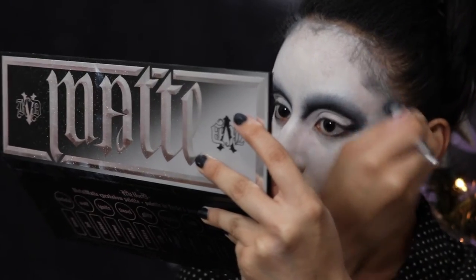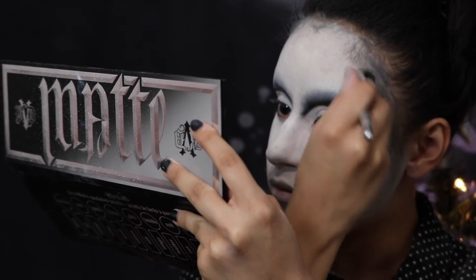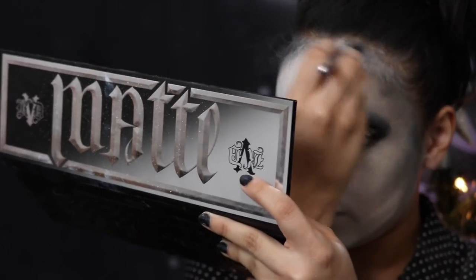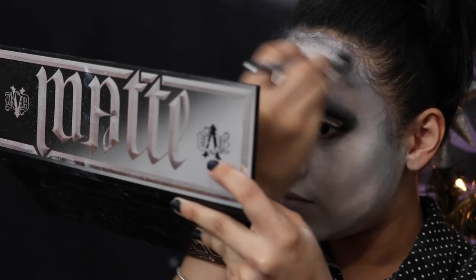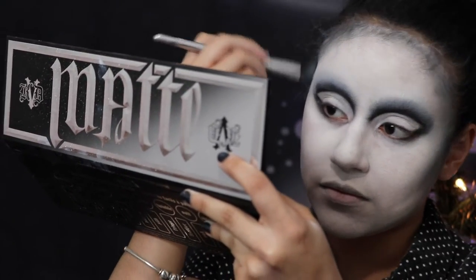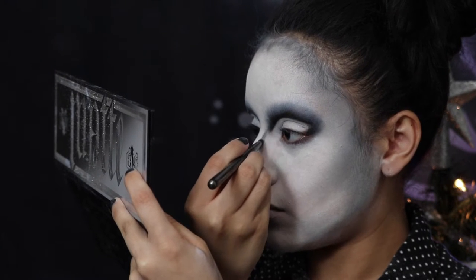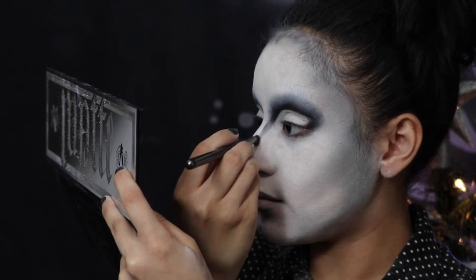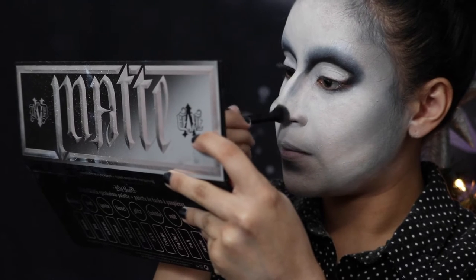I decided not to give up. I'm taking the same gray eyeshadow I used in my crease and using that to contour my face in the regular places — your forehead, under your cheekbone, your jawline. And the same thing with the nose: taking the same gray color and contouring, then making sure to blend as much as I can.